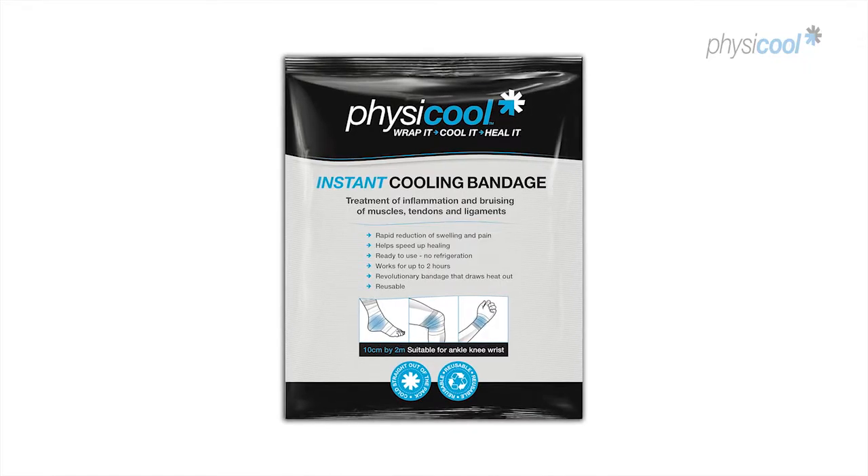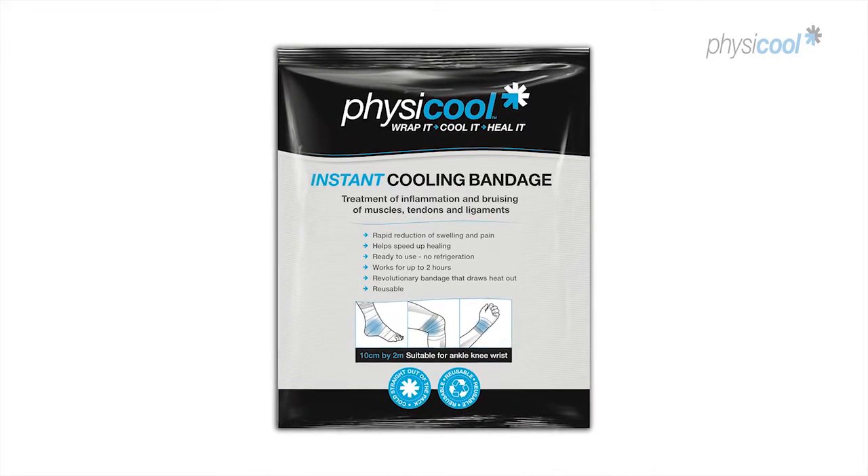You can use Physical for two to three hours, top it back up and continue using it.